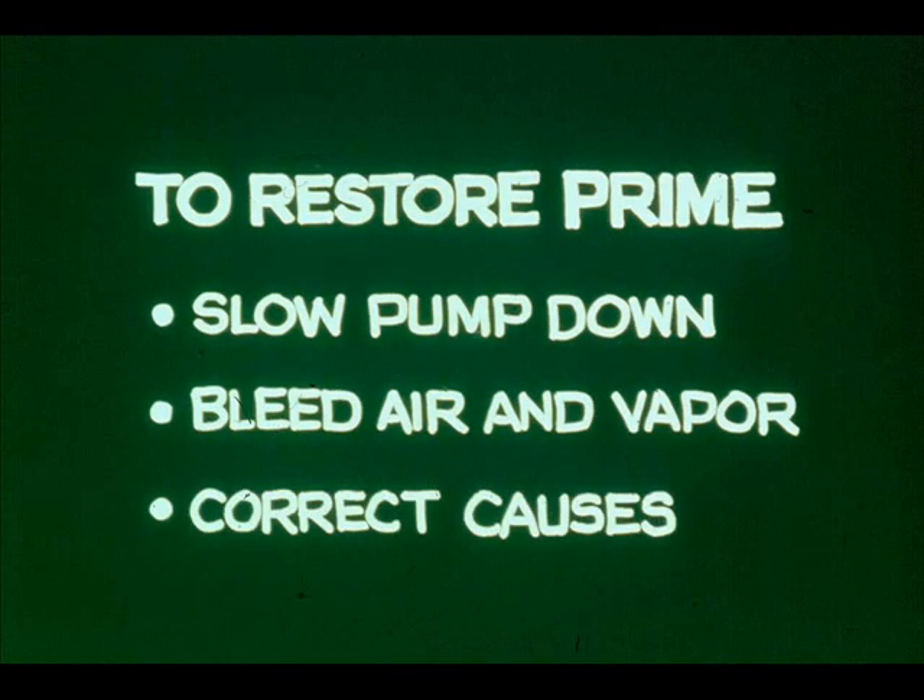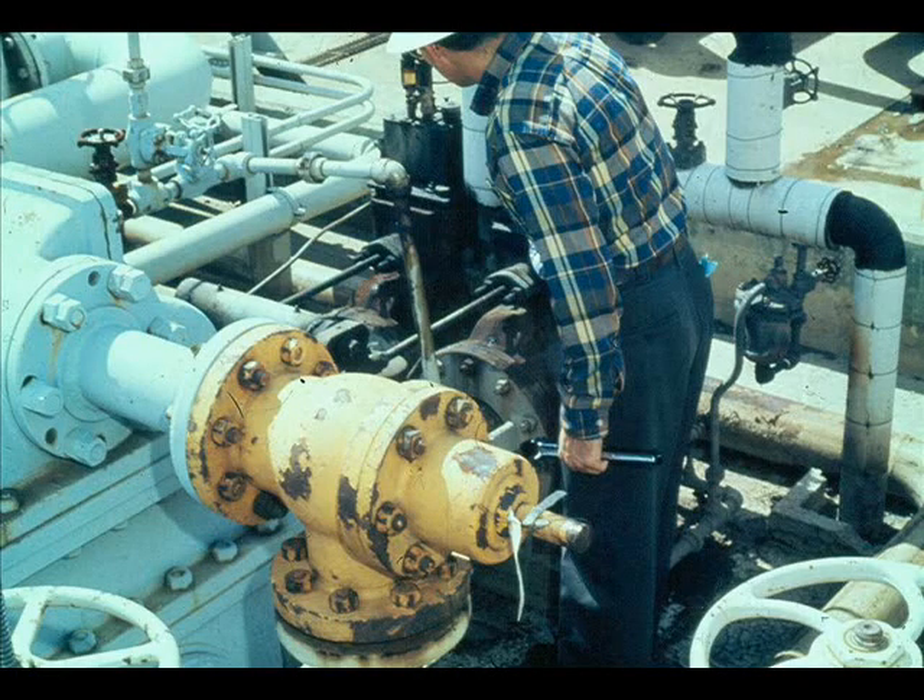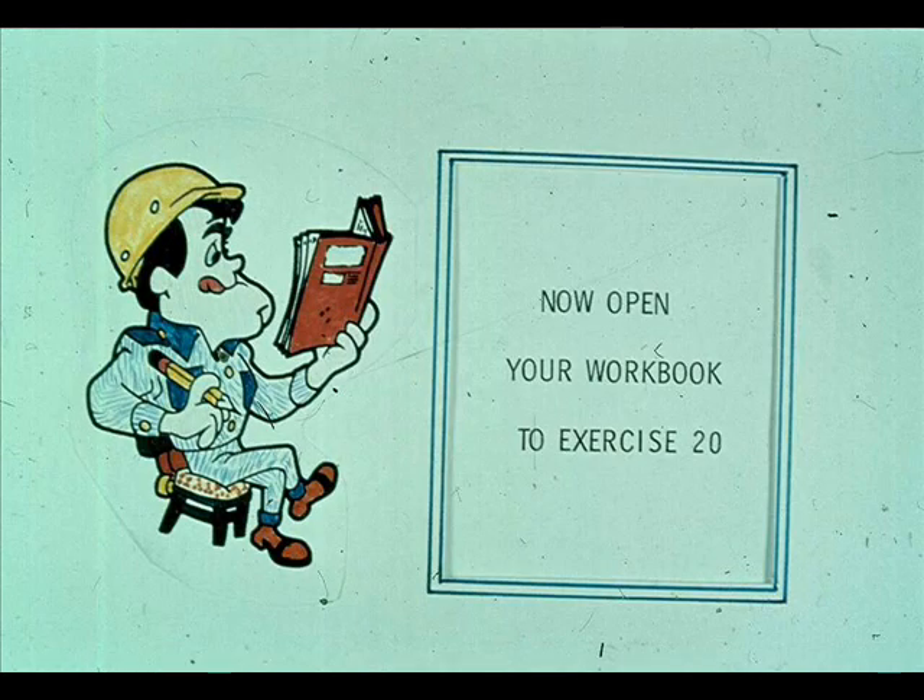Correct causes of loss of prime as soon as possible. At first, troubleshooting may be difficult, but as you gain experience it becomes easier. Keep at it — finding and correcting pumping problems makes your job easier and more satisfying. Now turn to workbook number two and complete exercise 20.